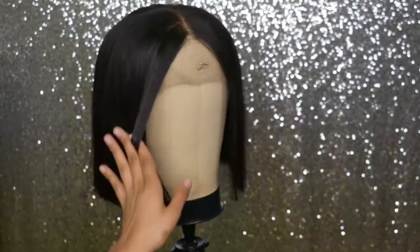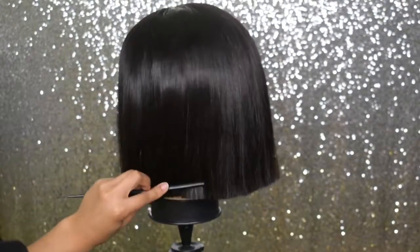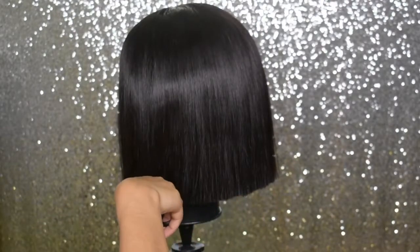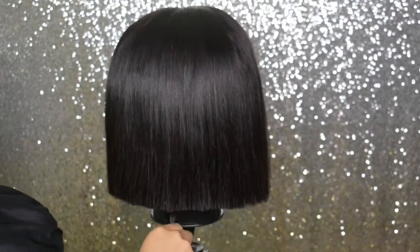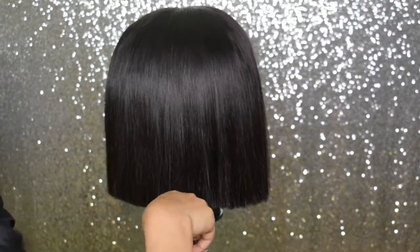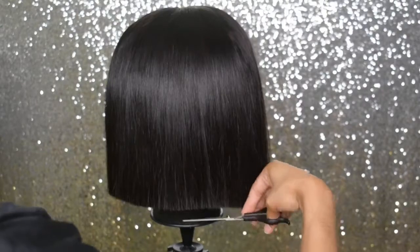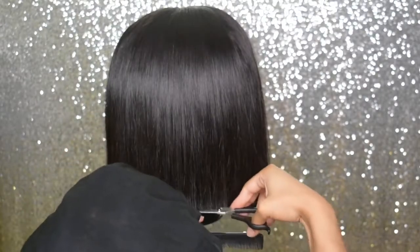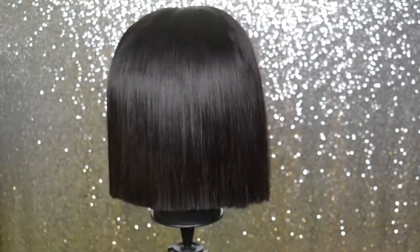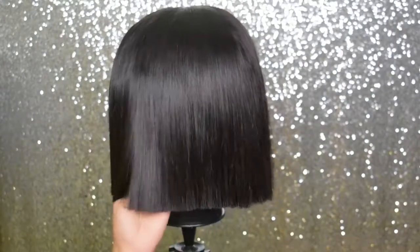I'm going back in with some scissors to get any straggly hairs I missed with the clippers. Honestly the clippers I was using weren't the sharpest, but they got the job done for the most part. For the most part it's a pretty straight line — I felt like I wasn't going to get a super straight line without super sharp clippers, but this was sharp enough. Nobody else would be able to tell anyway, so I was fine with this.